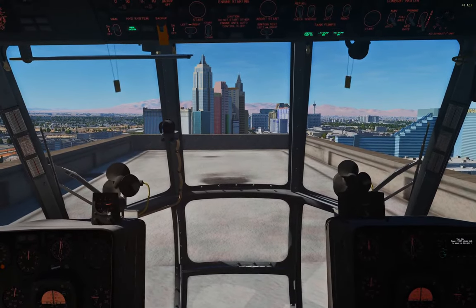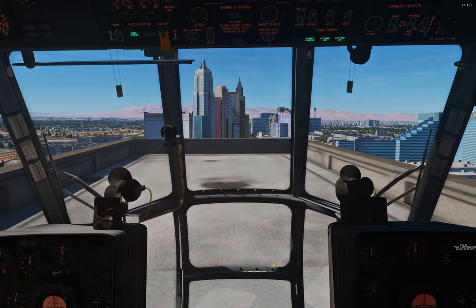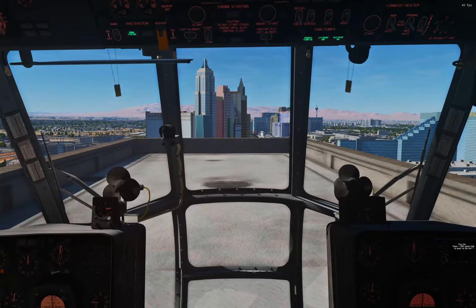Hey guys, welcome to Nevada. Let's set ourselves on fire. But first, maybe we should talk about how we put that fire out once it's happened. And we do that from the flight engineer's seat.